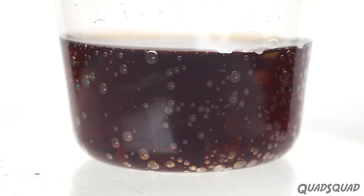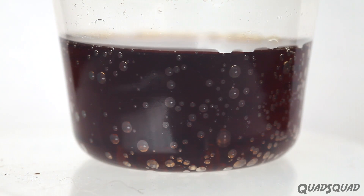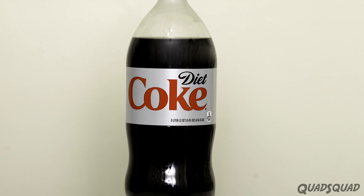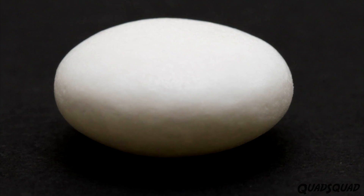Carbon dioxide gas is added to Diet Coke. The gas is suspended in the liquid because there is no place for the bubbles to form. A Mentos mint has over 40 microscopic layers of liquid sugar, creating millions of tiny craters and holes.